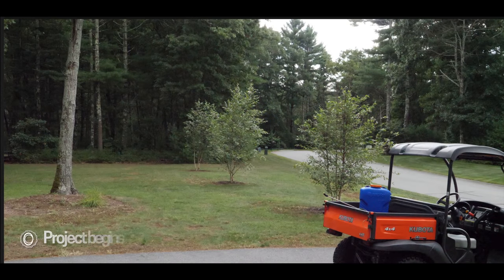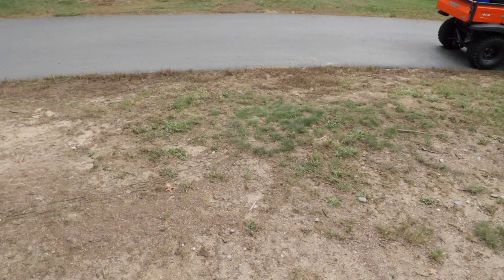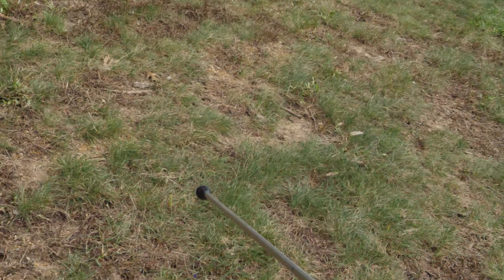Let's start with the before shots to show you what I was dealing with. This area has never been irrigated, never had any ability to have a hose reach it, and it's really been difficult. I call it the dust bowl because the area was just basically destroyed. It was filled with crabgrass and weeds — it was just a mess, but this was the year I was going to solve it.